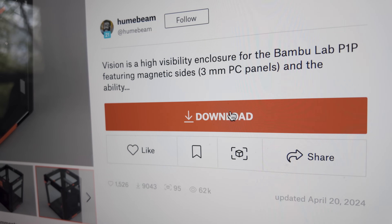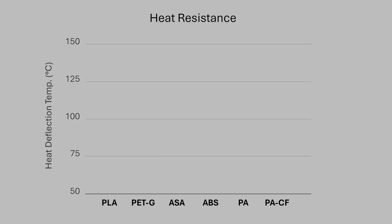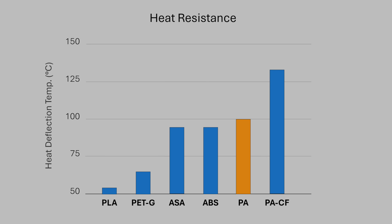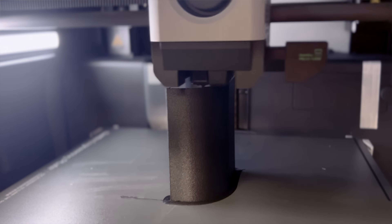Now we're at the exciting part of the project — the enclosure. I'm using the Vision enclosure designed by Humebeam. As the name implies, it uses acrylic panels mounted to 3D printed corner pieces to make a fully transparent enclosure. Because we're going from a well-ventilated printer to an enclosed heated chamber, we need to carefully select materials for the 3D printed parts. The chamber will be going upwards of 50 degrees Celsius so we need a material that won't melt or deform. While every other filament works, I recommend using PETG as it's the easiest to print.